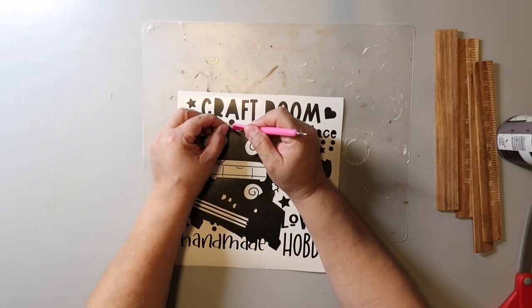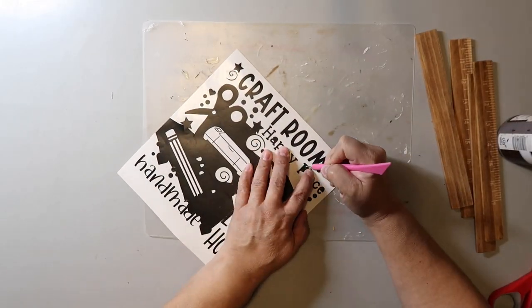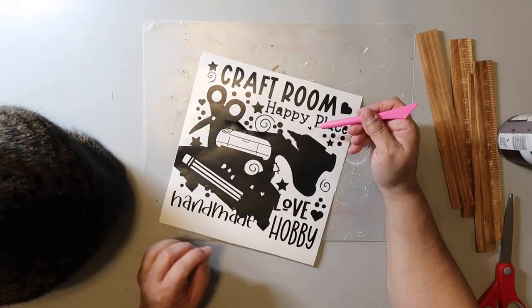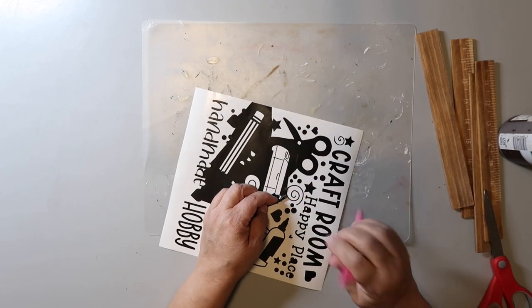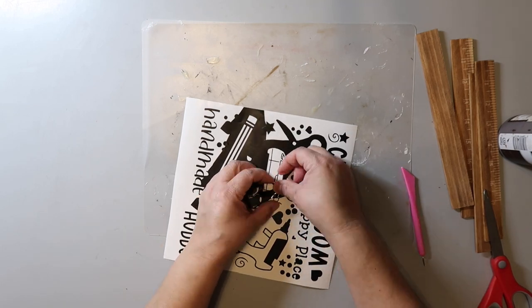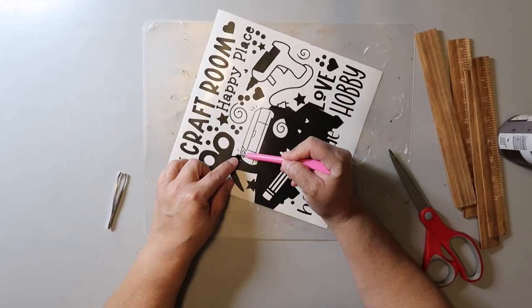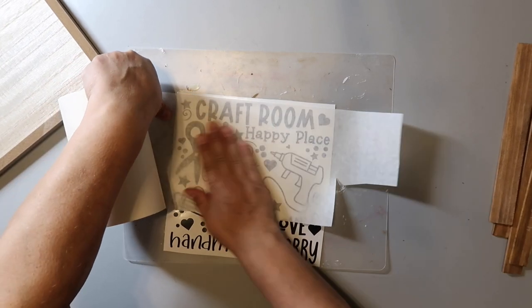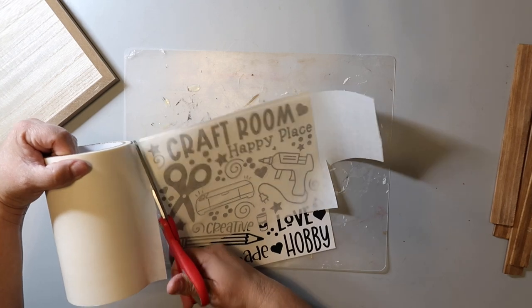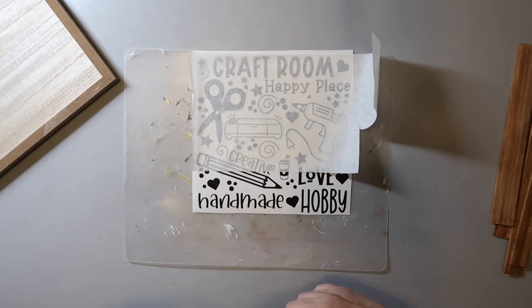This next piece is inspired by a blog that I saw - I think she sells or maybe lets you download this kind of image. I just kind of recreated it using different fonts and different graphics - kind of made it my own. I put a Cricut in there, and hers didn't have a Cricut. I put a little coffee cup for hot chocolate. I wanted a sign to put in my craft room and I thought this one looked cute. I'm using my favorite Expressions Vinyl paper transfer tape - I love this stuff. The piece I'm putting this on I did not paint, so I could have just used regular transfer tape, but this is what I have on hand.